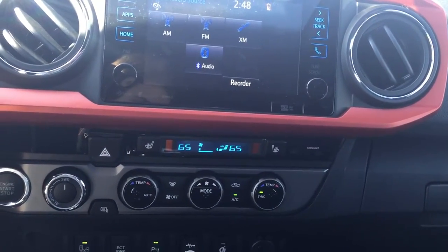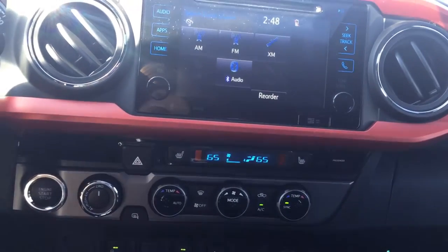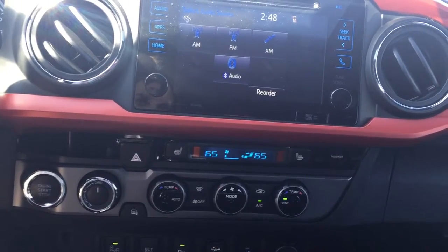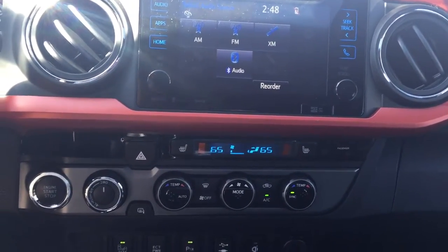This one also has dual climate control, so if you wanted one temperature on your side and the passenger wanted a different temperature, you wouldn't have to worry about arguing over which temperature is best for you.